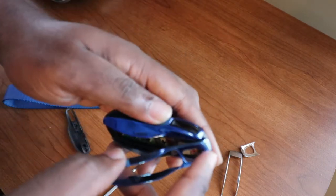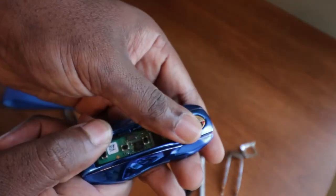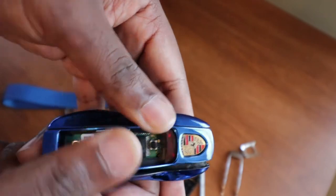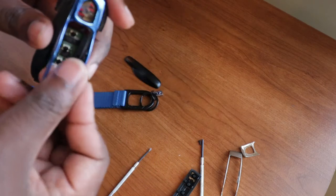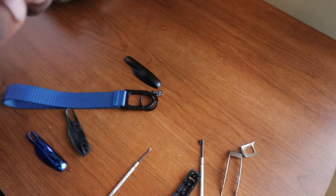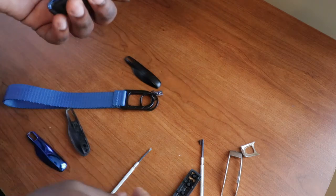Remember there is a notch — it goes in here, so you want to put the notch in first. Just like that. And gently press it in. If it doesn't want to go in, you can remove that other piece again first. There you go — piece is in.